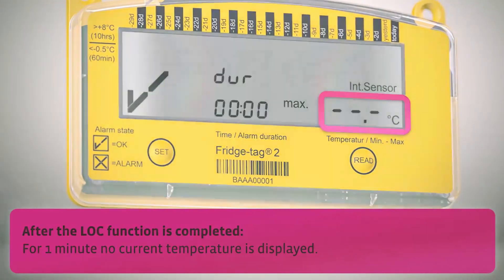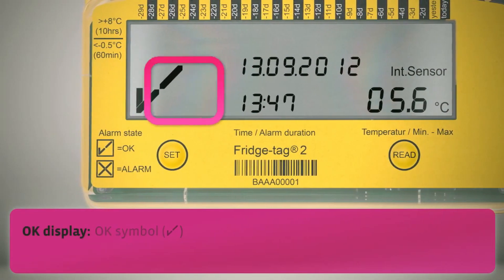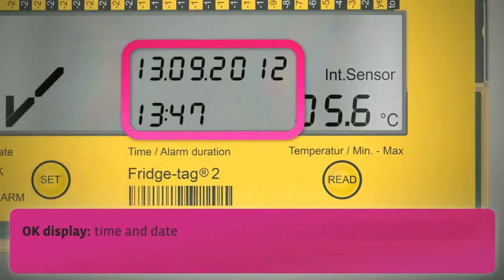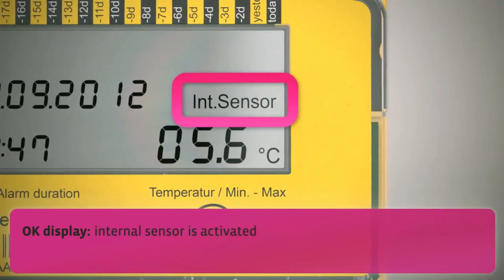After this, you'll see the OK display. The Fridge Tag 2 displays the OK symbol, the current temperature, the time and the date, and it indicates that the measuring is made with an internal sensor.